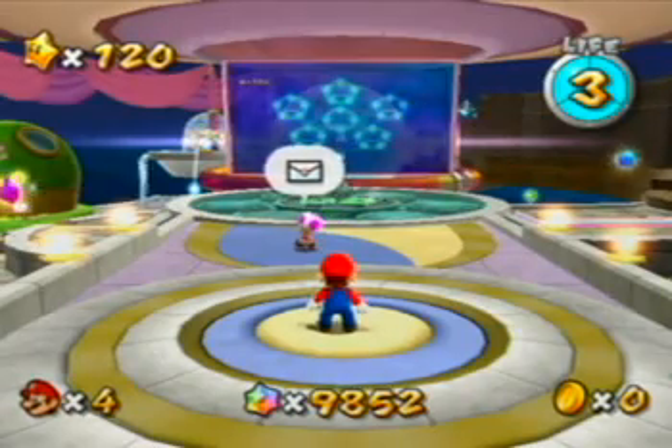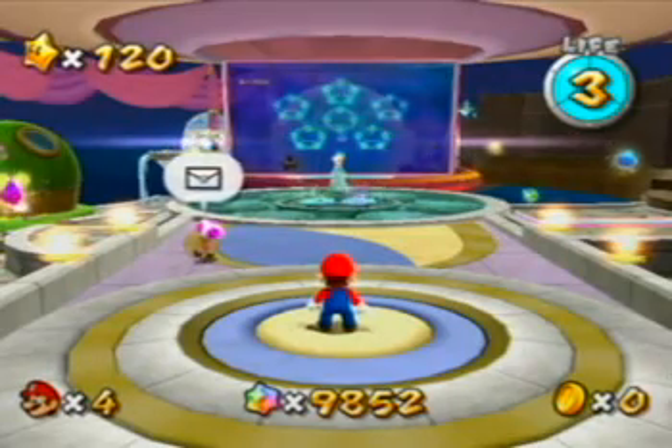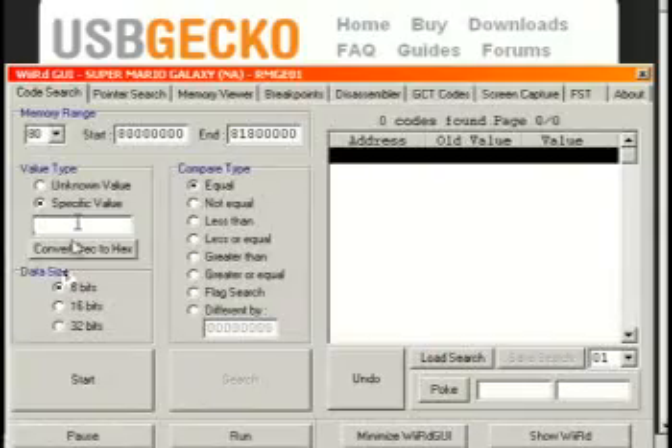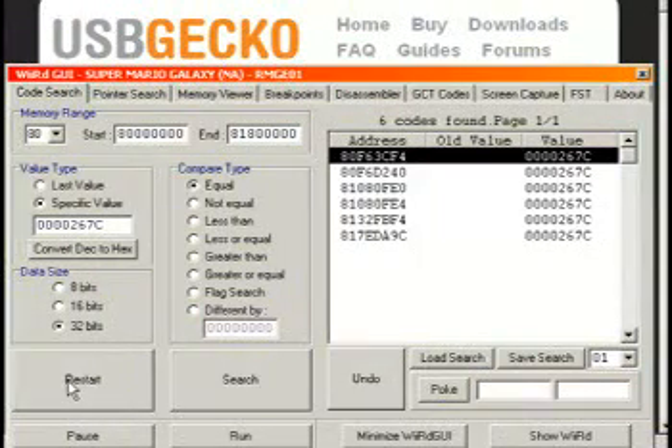Go ahead and load up Mario Galaxy and get to the primary observatory. On screen I have 9,852 star bits, so we're going to start searching. We're going to search for a 32-bit value of 9,852. Of course this is in decimal and we want to work in hex, so we hit the convert decimal to hex button — it converts to 267C. We start the search; it'll take about 45 seconds to dump 24 megs of data. The Wii is going to freeze and make horrible noise, so mute your TV and bear with us. The search is done and we are left with only 6 codes, which is pretty good.